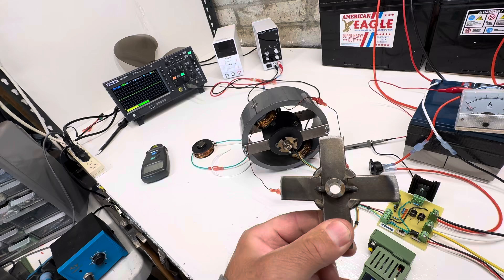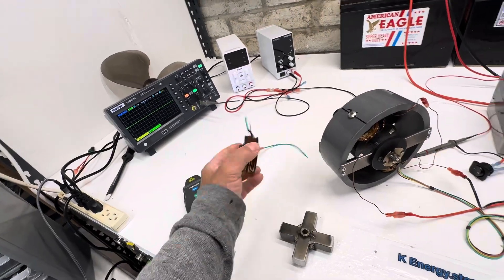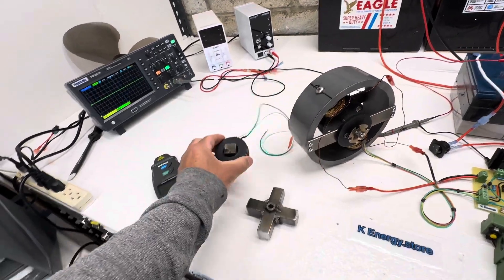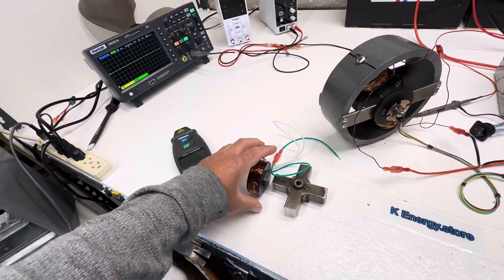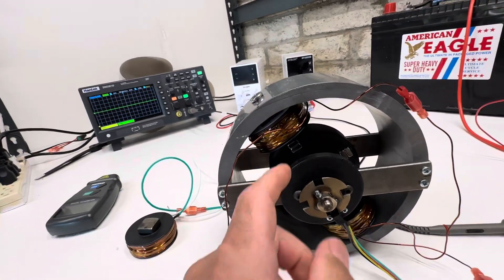This is the rotor for the other video when it was an attraction. These were the coils — they are mounted inside here and it was just a traction motor. So I took out this rotor and I replaced it with a magnet rotor.